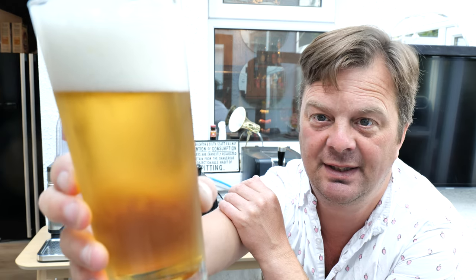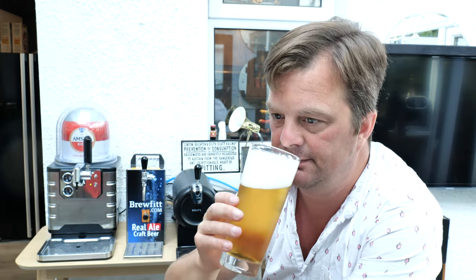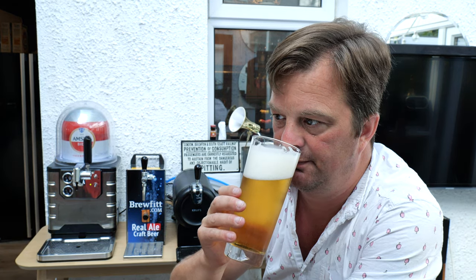Give that an hour or two to settle down and you'll be pouring yourselves perfect pints. It's a proper quality machine. I think the Amstel keg was £30, which is not too bad. Beer in the glass: we've got a three-finger white head, which is dissipating quite quickly. The beer is nice and cold — I pre-chilled it in my fridge. Slow-moving carbonation. Light, very pale-coloured lager aroma. Lemony from the hops, spicy, peppery.